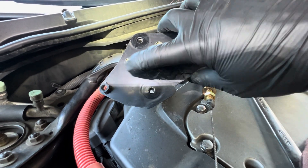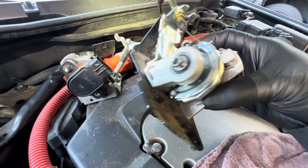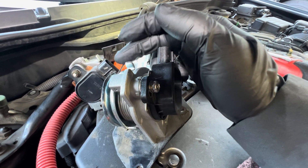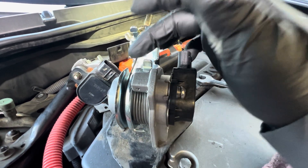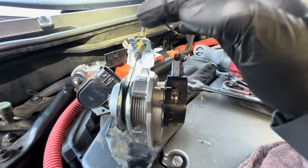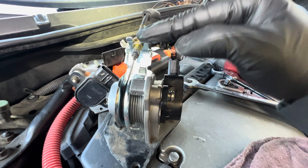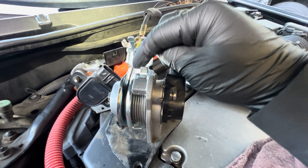Take the two 10mm bolts on the bottom of the sensor out and then put the new one in. Now I've got my new parts in already. If you want to adjust the throttle, make sure you don't have it too tight or too much slack. If it's too much slack, when you step on the gas it'll be delayed. But if it's too tight, you barely step on the gas and it'll rev up right away — so you don't want it too tight or too much slack.